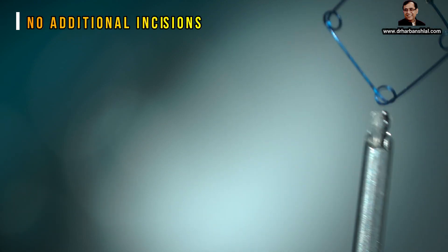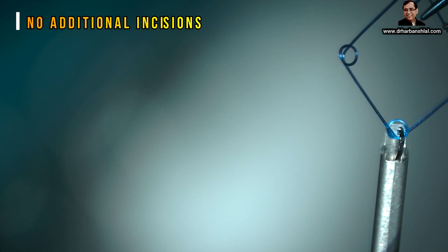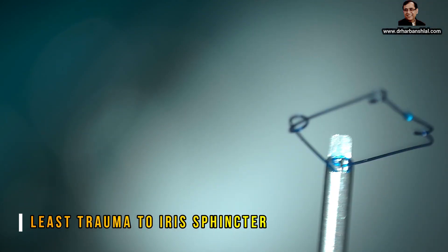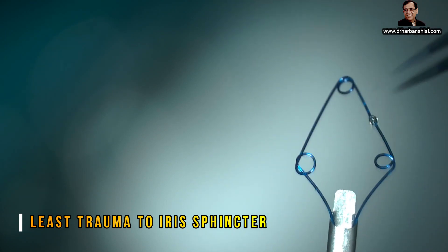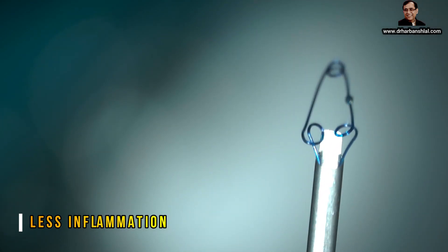You don't have to make additional openings as in the case of the iris hook. It can go from the main port.